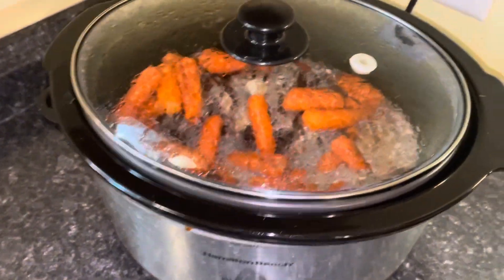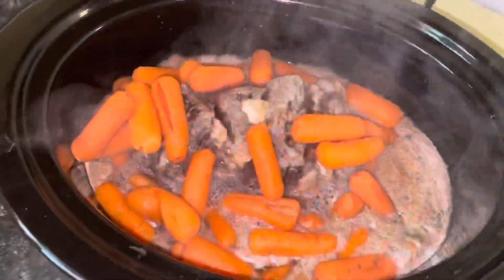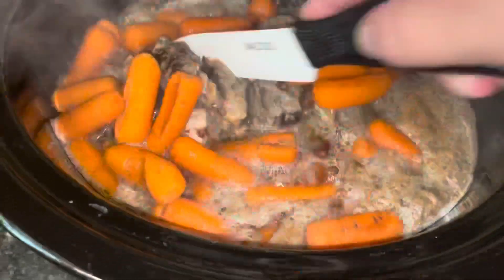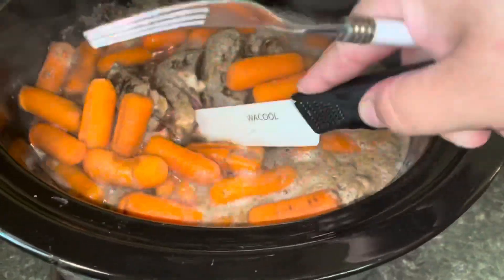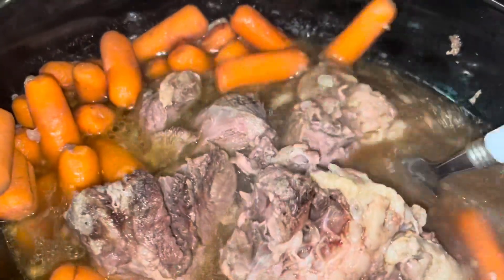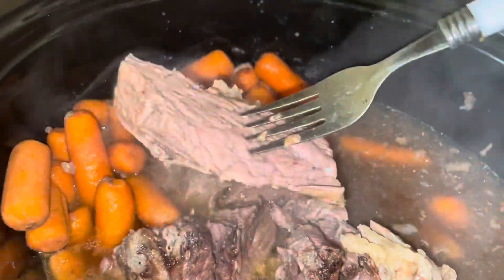It has been about five and a half hours. I'm going to check on it. Oh, it smells so good. We are going to cut into it and check. This is what it looks like so far — it is not that fall-apart consistency yet, so I'm going to keep cooking it.